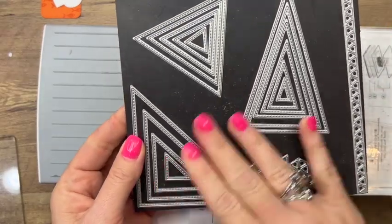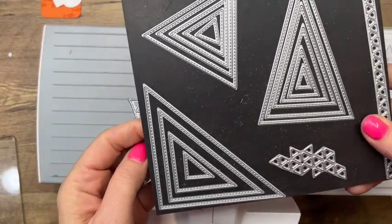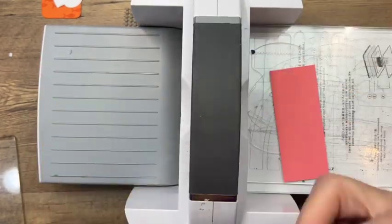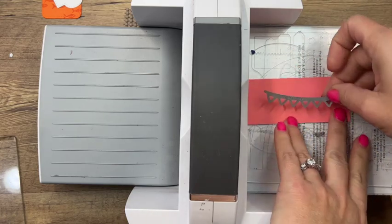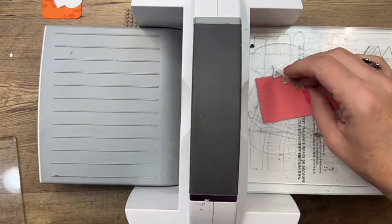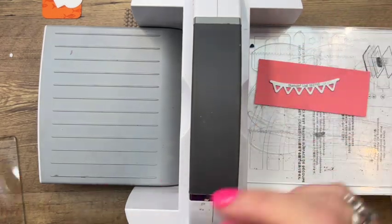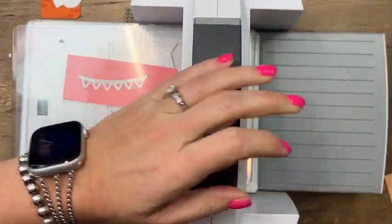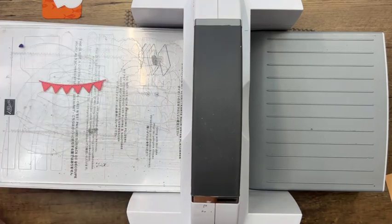The Stitch Triangles are really fun — I did a whole Facebook Live on things you can do with them, so if you don't have them, check that out, it's really cool. We're going to cut a flirty flamingo pennant or banner with this one.